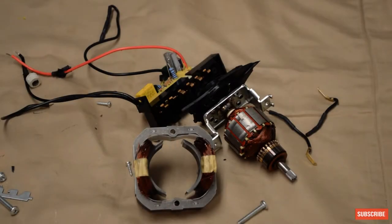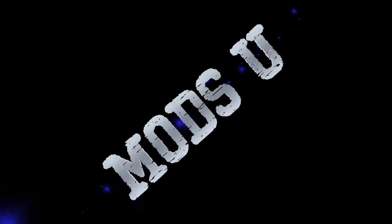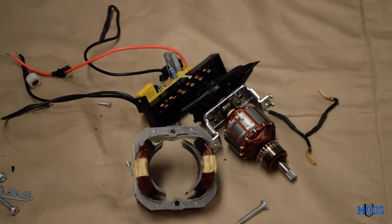Welcome back to Mods U. Thanks for tuning in to my channel. Today we're going to be scavenging parts to hopefully build a pedal. Let's get into it.